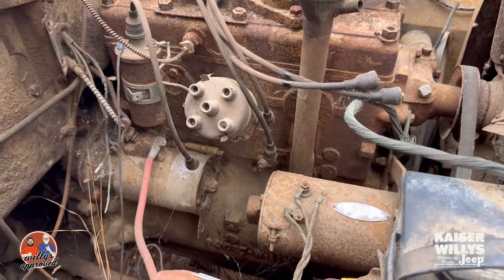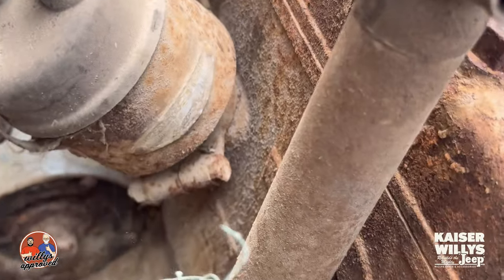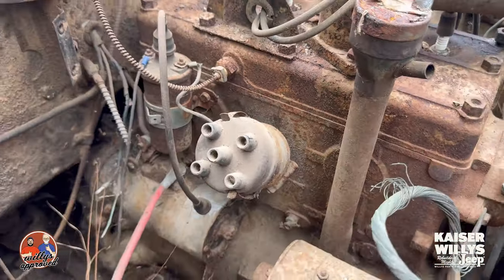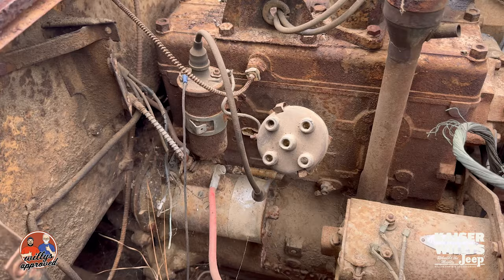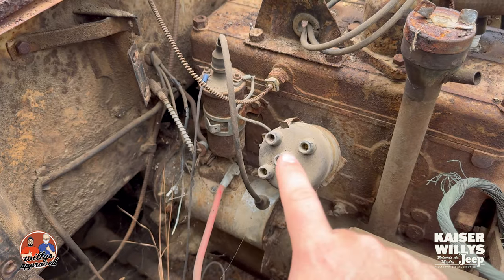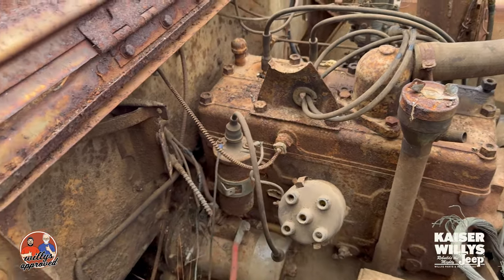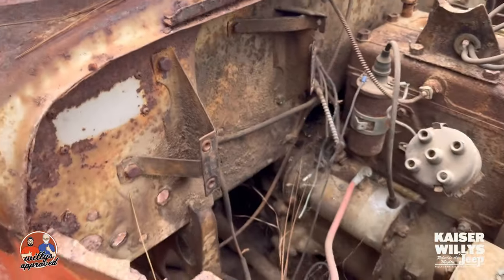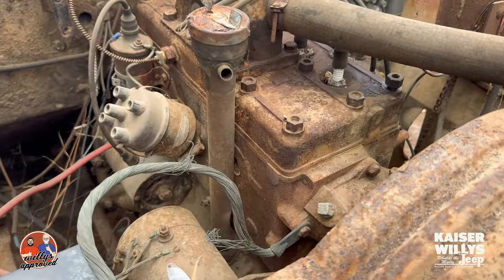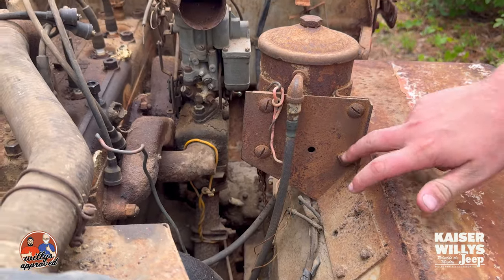We've got our distributor here — it is an original. Right here on the plate it reads IAD4008. We get calls for this all the time: 'Hey, I need to get points, cap, rotor, condenser for my distributor.' Well, you've got to find your numbers so we can match it up. Those numbers are three letters followed by four numbers — IAD4008 is what's in this vehicle. Here we've got our coil, your temperature sensor, the oil bath is missing, and we do have an oil canister but it's been remotely mounted on the driver's side fender.